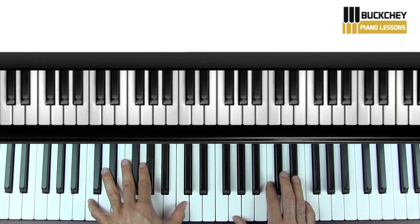So that's pretty much the whole song. It's a lot of repetition. It's a lot of fun to play on the piano, so have a good time with this.